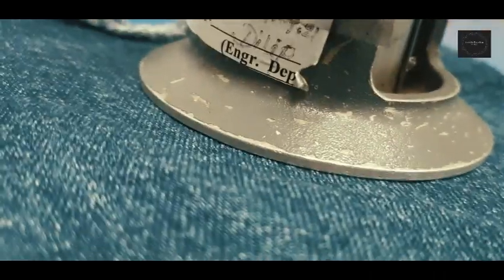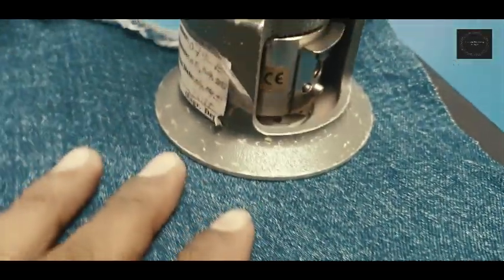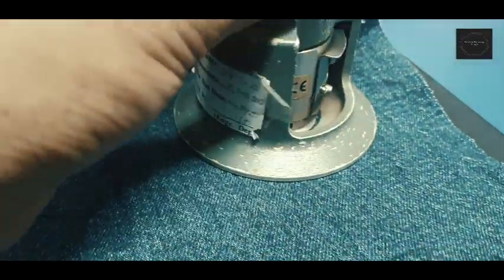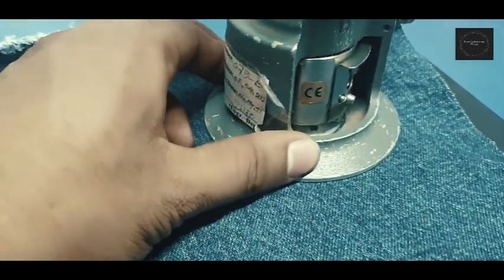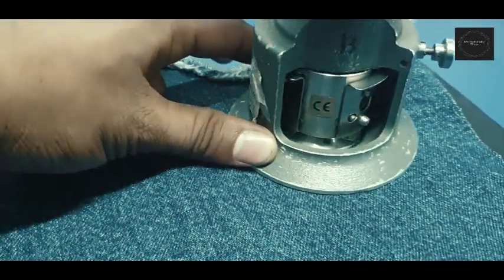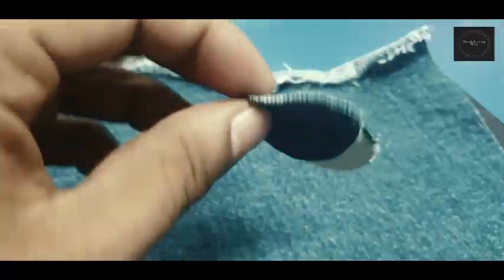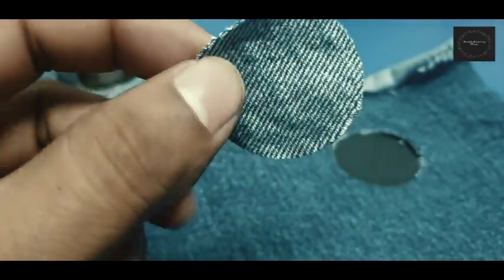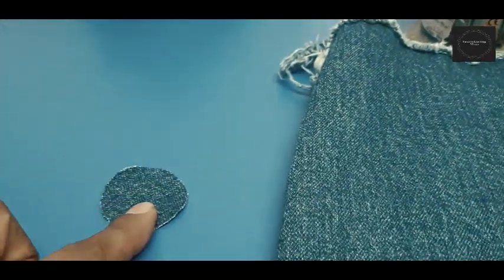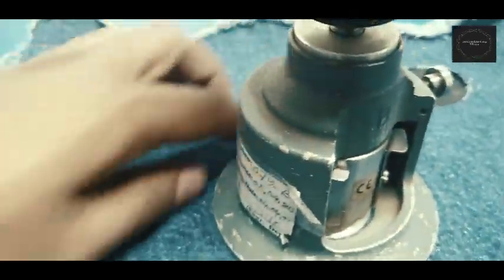The Martindale abrasion tester complies with requirements for determining the specimen in test with a minimum of preparation. The sample should be conditioned in a relaxed state for at least 18 hours prior to specimen preparation. Cut four specimens of 30.0 to 30.5 mm in diagonal diameter.